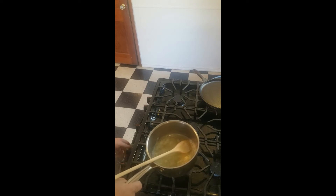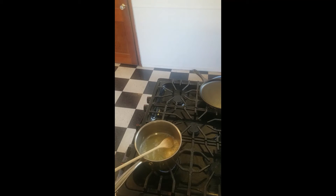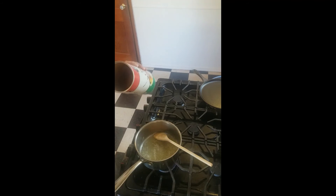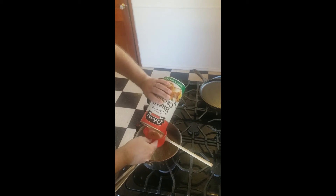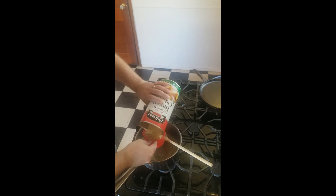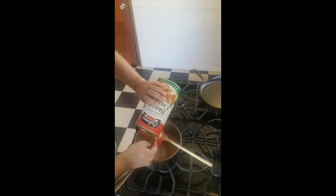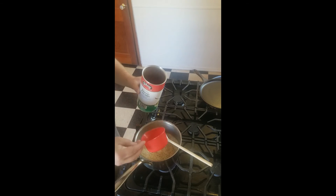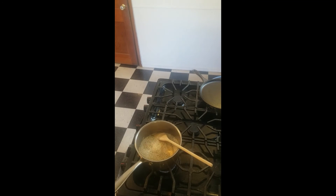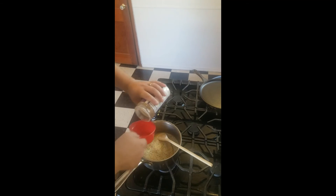All right, the butter is melted. I'm gonna turn this way down. Now we are going to add two cups of breadcrumbs. I like to use an Italian style breadcrumb. If you can only find plain ones, that's fine — you can taste this and if you think it needs some salt, pepper, or garlic powder, add it. This already has parsley in it too. So that's two cups of breading, one cup of cheese.